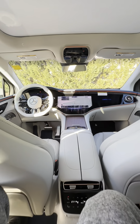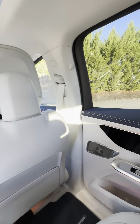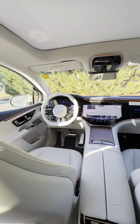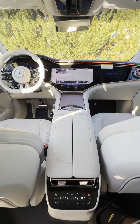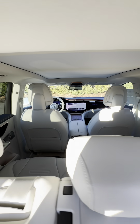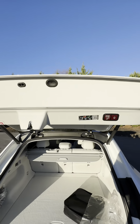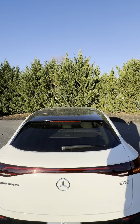Isn't that amazing? Just look at how smooth and sweet this interior is. This is the view of the interior from the boot. You just click right here and the boot closes.